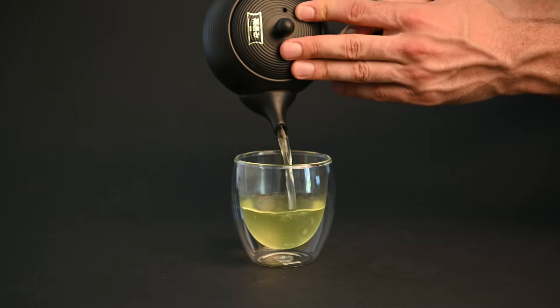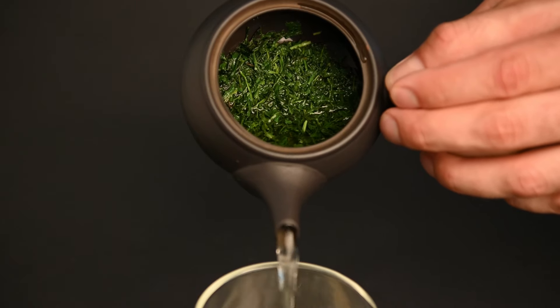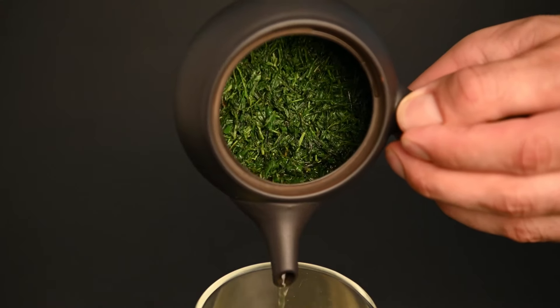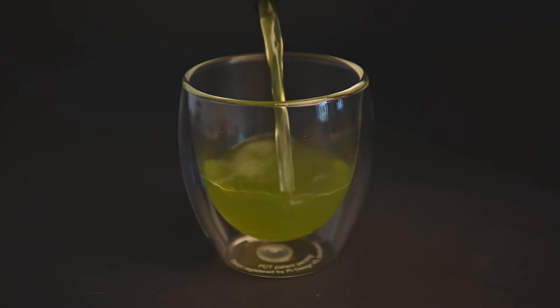Japanese green teas have become popular all around the world for their unique flavor profile. One of the things that sets them apart from other green teas is that their leaves are steamed after harvesting in order to lock in these natural vegetable flavors of the tea. The steaming process can also create these vibrant green colors, particularly with the longer shaded Fukumushi teas.